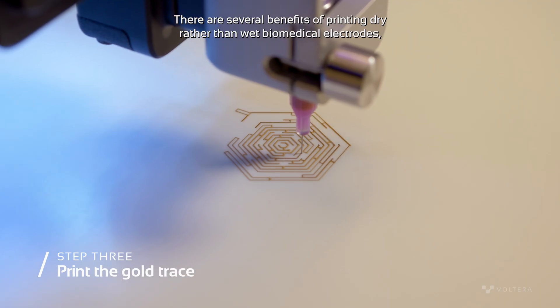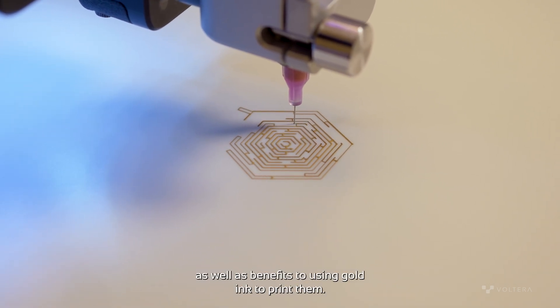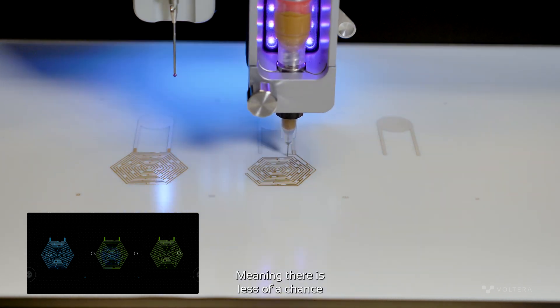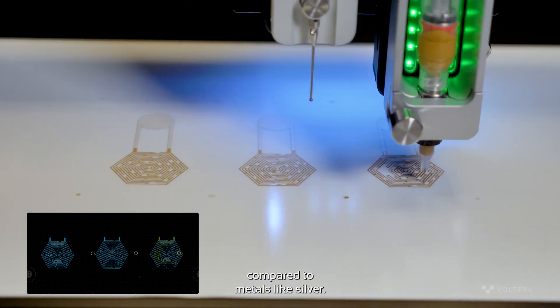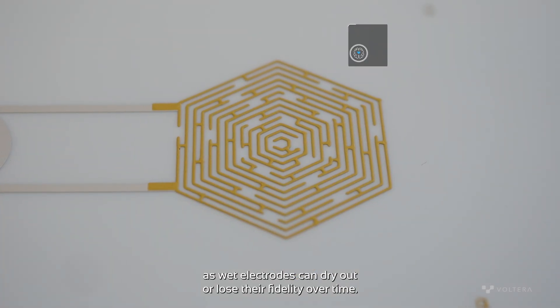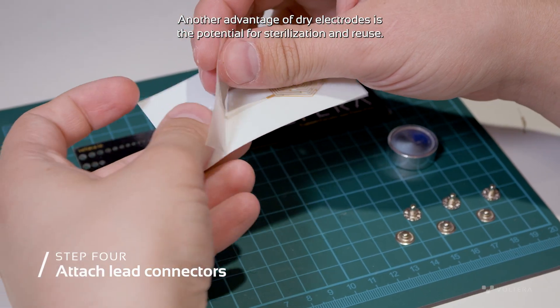There are several benefits of printing dry rather than wet biomedical electrodes, as well as benefits of using gold ink to print them. First, gold isn't reactive and it is one of the most biocompatible metals, meaning there is less of a chance of a harmful reaction with direct skin contact compared to metals like silver. Additionally, dry electrodes generally have a longer shelf life, as wet electrodes can dry out or lose their fidelity over time. Another advantage of dry electrodes is the potential for sterilization and reuse.